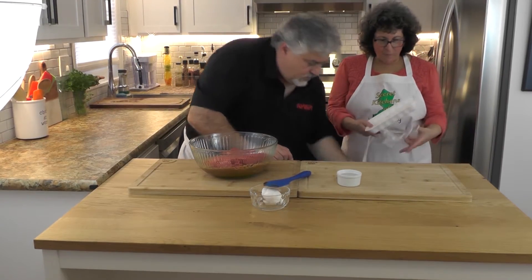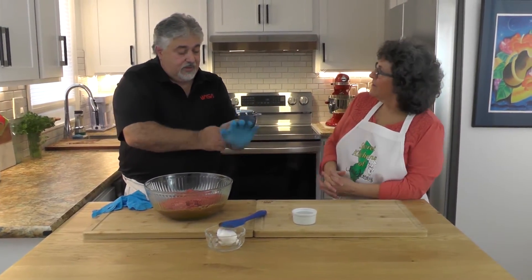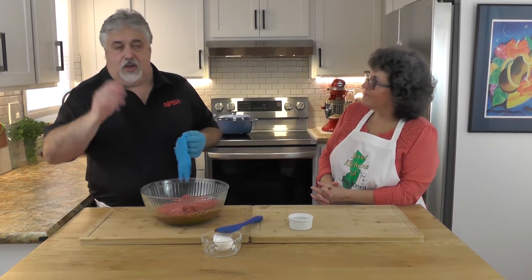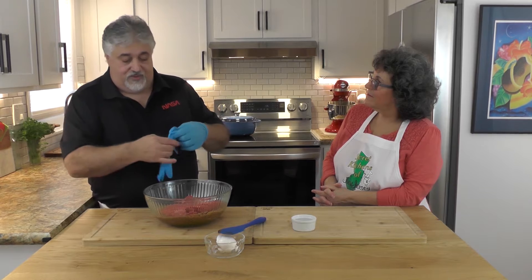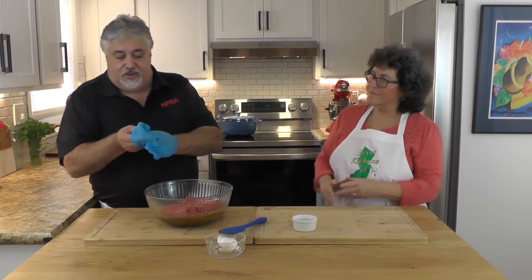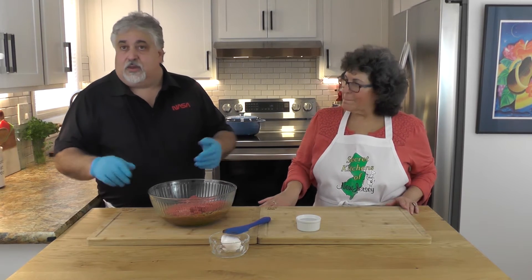When people talk about meatloaf mix, what does that mean exactly? Meatloaf mix is basically the trinity of making meatballs and meatloaf: it's beef, pork, and veal. Normally it's a ratio of 50% ground beef, 25% pork, and 25% veal. You don't want too much veal because it doesn't have much fat — it's a young calf. Pork has fat in it, so 25% of that, and a nice 80/20 beef makes for great flavor.